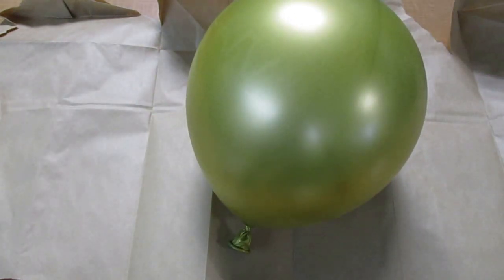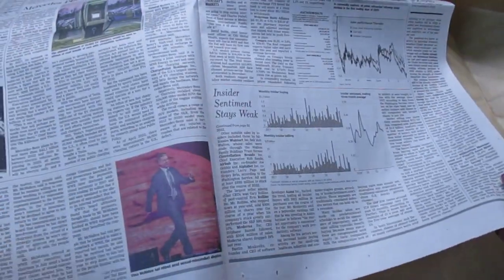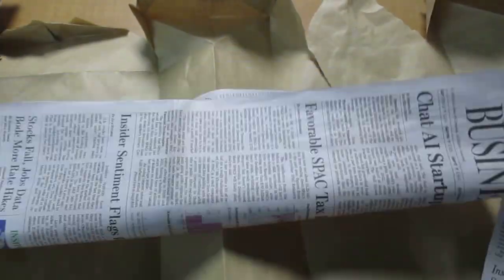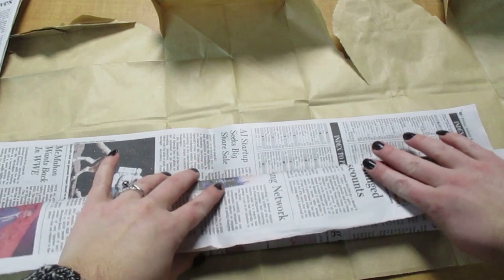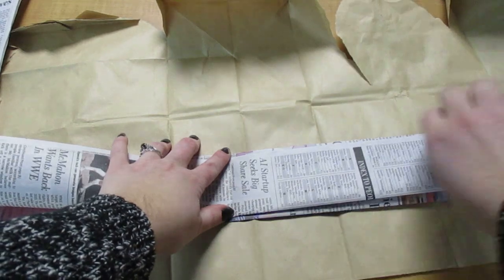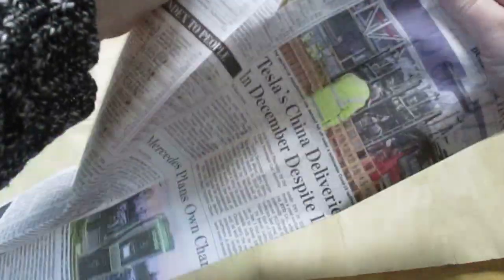Once you blow up your balloon, get your newspaper out. I'm going to set the balloon off to the side for a moment and take a full sheet of newspaper. I'm going to rip it right down the middle, then fold it in half lengthwise. From there I'm going to fold it down so I'm making nice long strips, then turn it over and fold it again so they're all long strips. Then we're just going to rip it down that fold line.